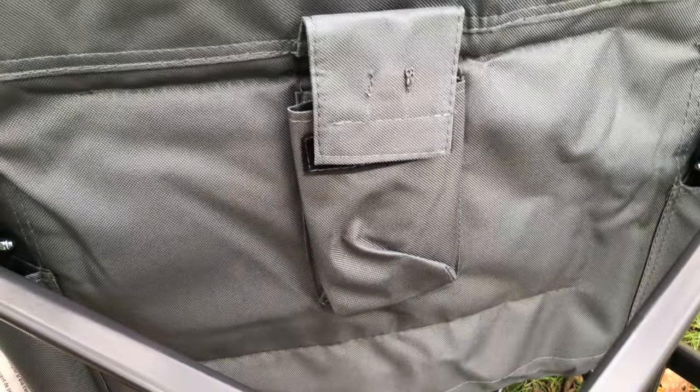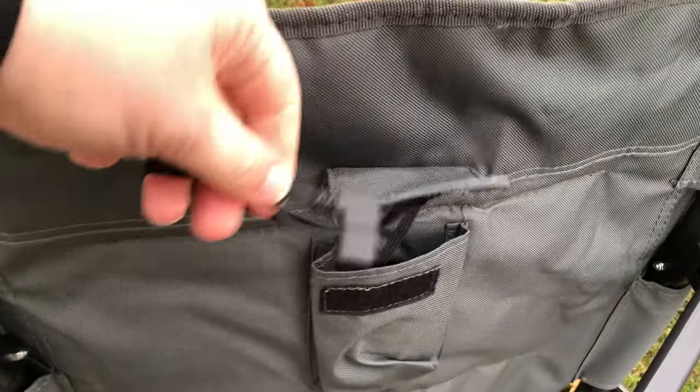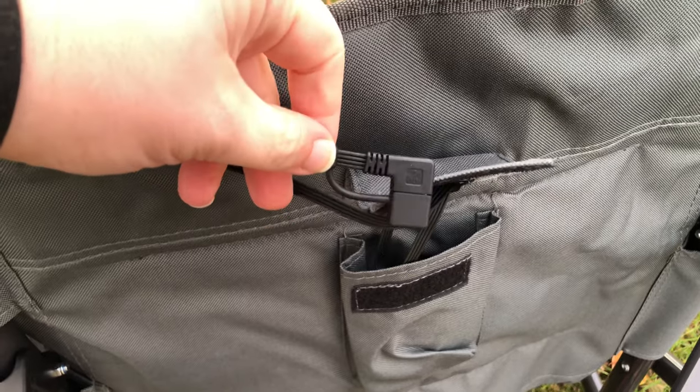Taking a peek at the underside of the chair — this is the pocket here under the seat, and it looks like we have some velcro. And the cord to plug in that power bank, with a cap on the end of that USB.